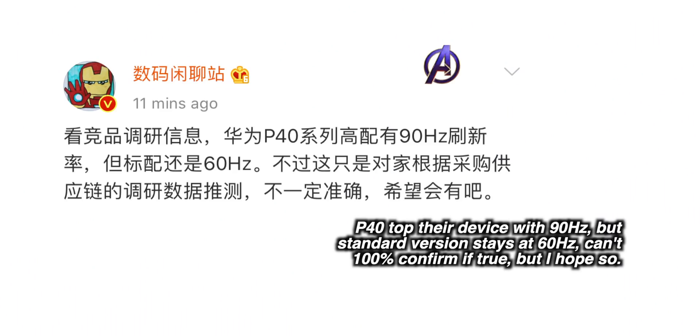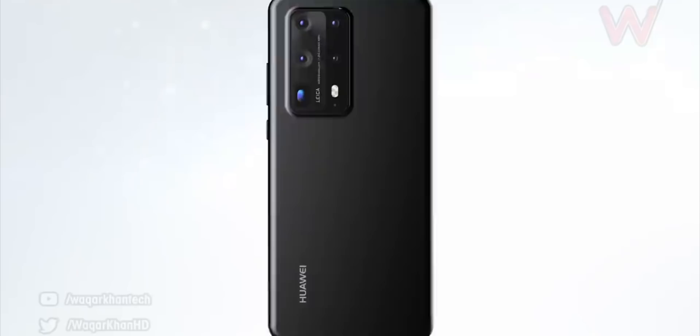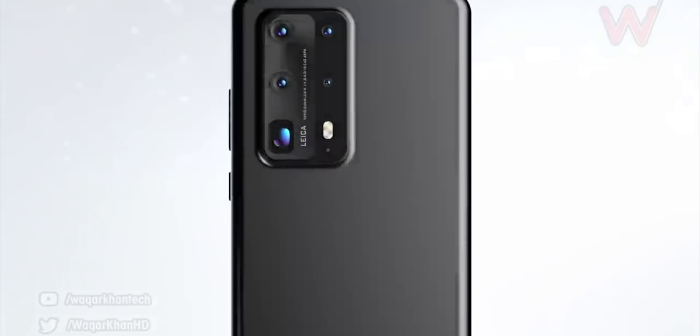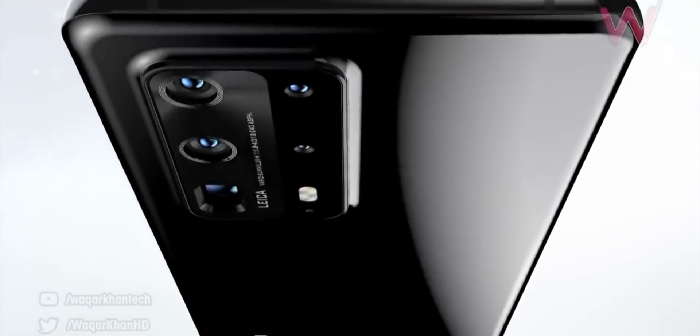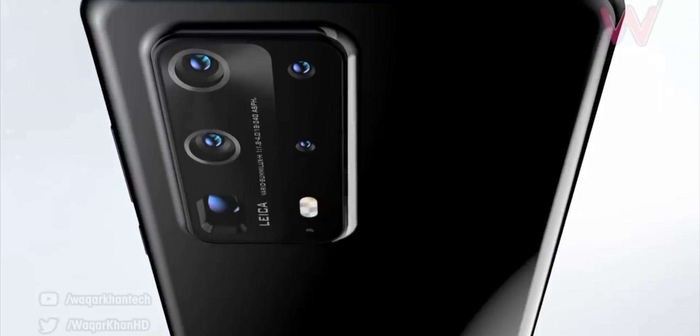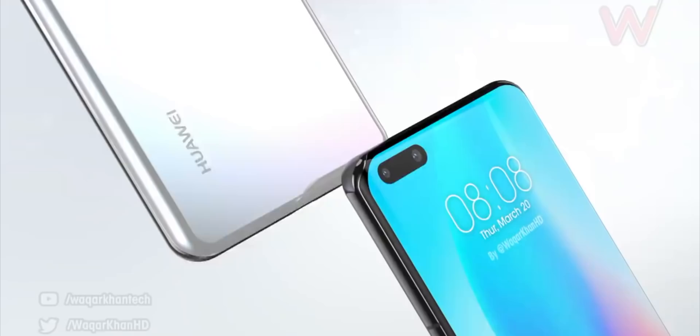A really interesting lead today was the emergence of details regarding the refresh rate and also some camera specs. Apparently the P40 Pro will be getting a 90Hz refresh rate screen, with the non-pro version sticking with a 60Hz display. If true, that means this phone is going to get beaten straight out of the gate by the S20 series, the Oppo Find X2, and the OnePlus 8 Pro — all those phones using a 120Hz display.